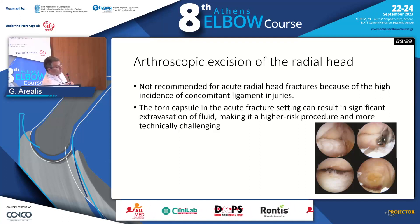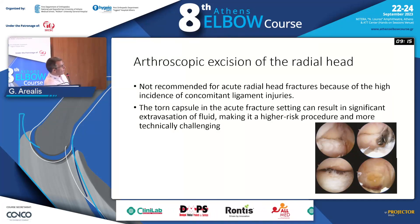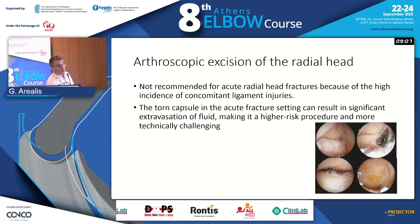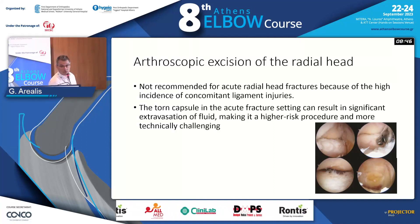Arthroscopic excision is only for chronic problems and not for an acute injury. There are two main issues: first, there is a high incidence of concomitant ligament injuries that you may not be able to see, because when you have an acute fracture the capsule is not intact and there's a lot of hematoma, so you may miss part of the injury. Arthroscopic excision is more for chronic problems where there's persistent arthritis or malunion that has caused loss of rotation in the wrist.